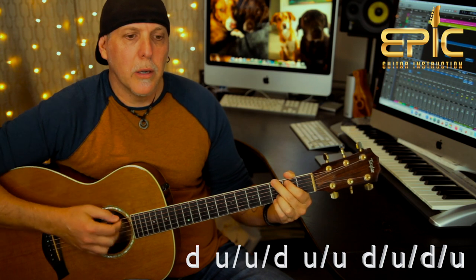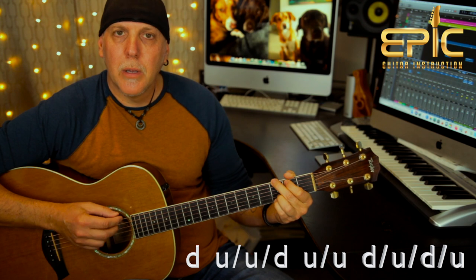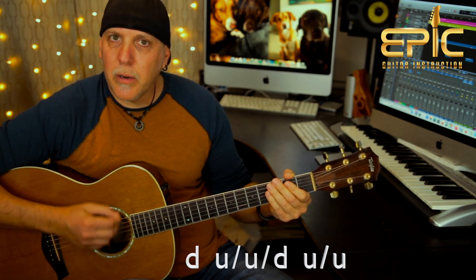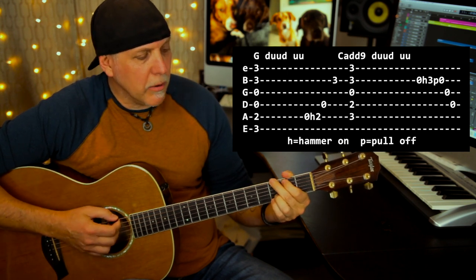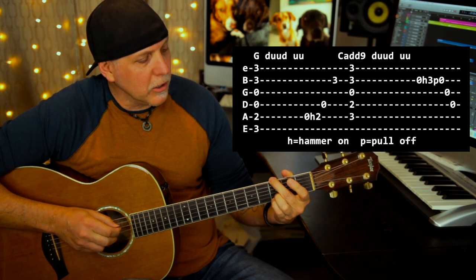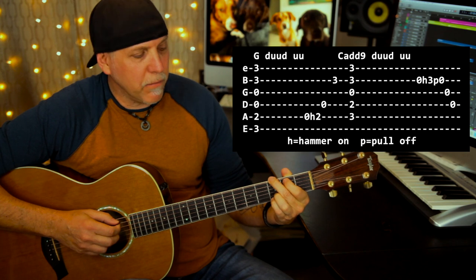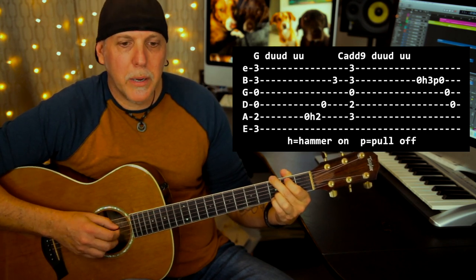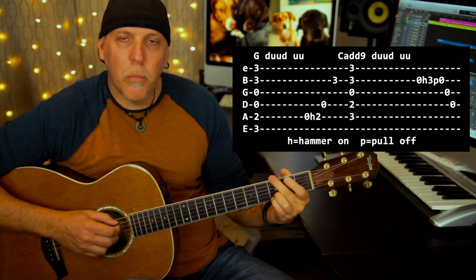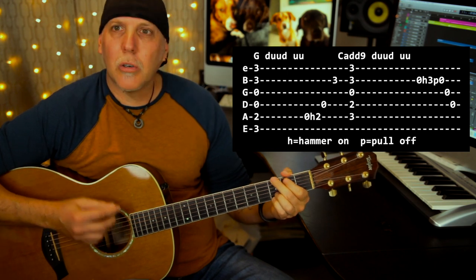On the G chord, you're going to play that same strum pattern — down, up, up, down, up, up. But instead of continuing the full strum, you're going to hold that G chord so it rings out, and hammer on with your first finger from the open A to the second fret — so you're hammering onto the B note. Then you're going to pick that D string open, and then pick the B string open. So that gives you that sound on the G chord.